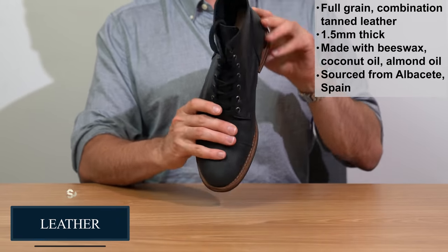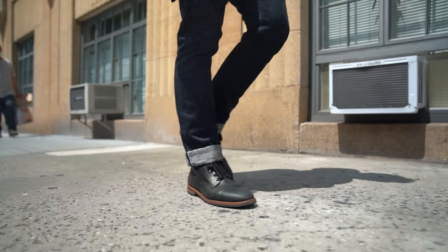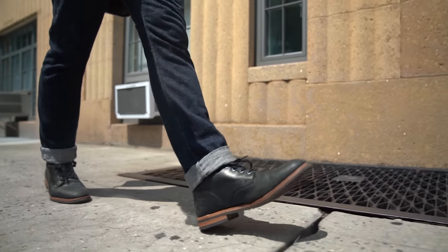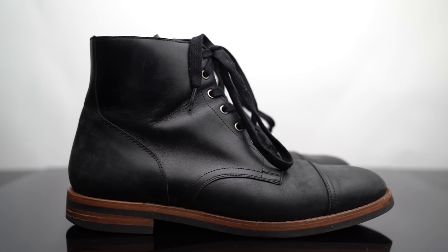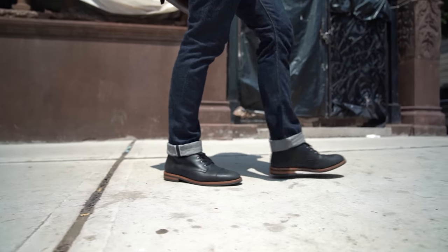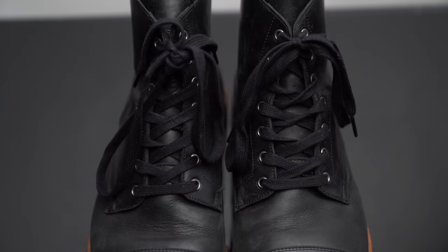The leather is full-grain, combination-tanned, pull-up leather, about one and a half millimeters thick. Full grain means it's made from the top layer of the animal's hide — that's what you want for boots that will look cool as they age. Pull-up means it has so much oil and wax in it that the color changes when you pull on the leather. It's sometimes called vegetable-tanned, but it's chrome-tanned a little bit too. Vegetable tanning is the way leather's been made for centuries, tanned with tree bark; it makes for stiff but durable leather, softened with a quick chrome-tanning process at the end.